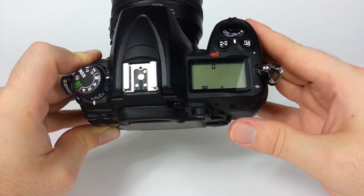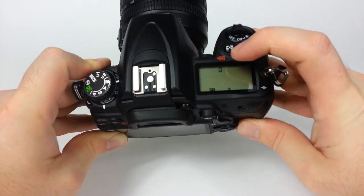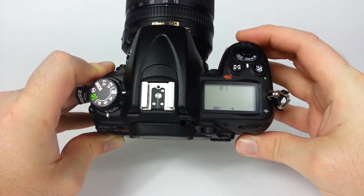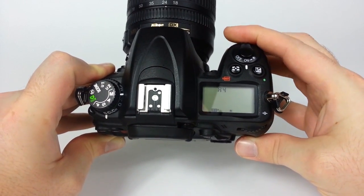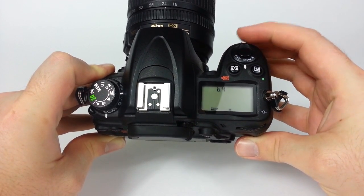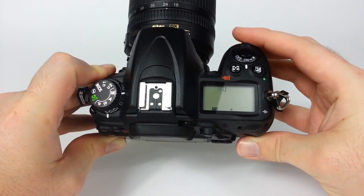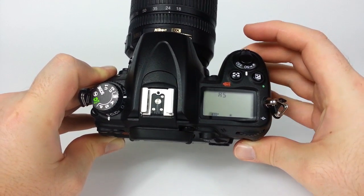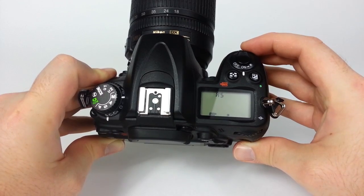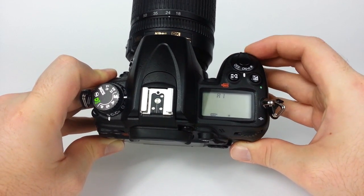Now if you go back to, say, daylight, this little zero up here can be changed — these represent different colors. This side is bluer, so different steps of being bluer from daylight, and A stands for the other direction, like yellow — basically more yellow.